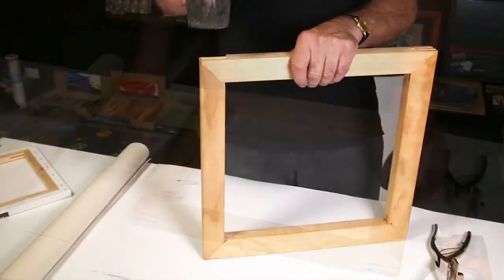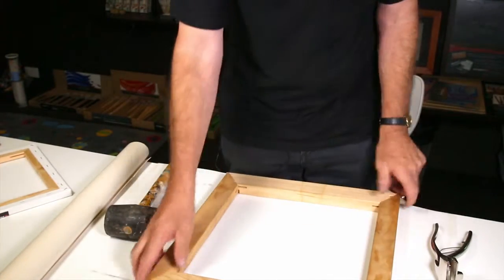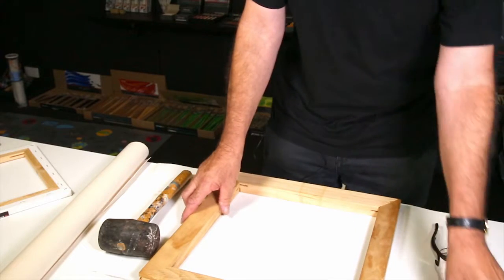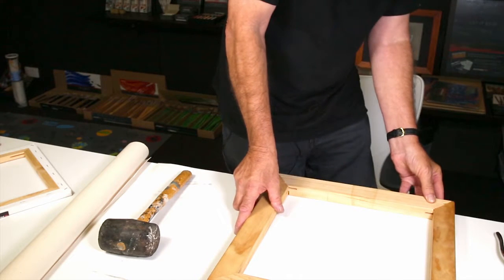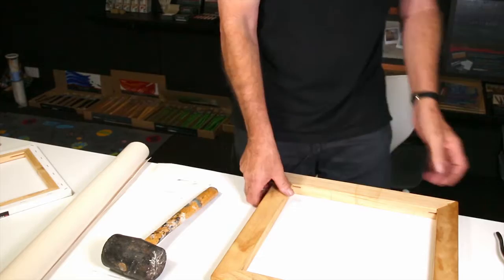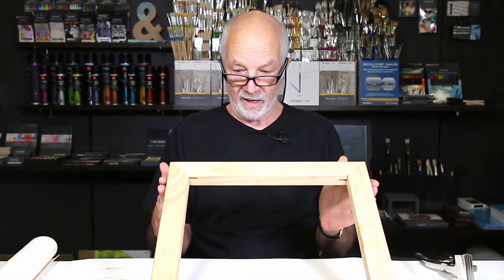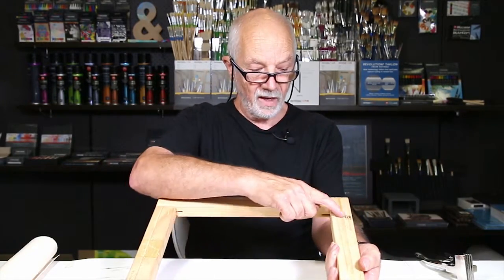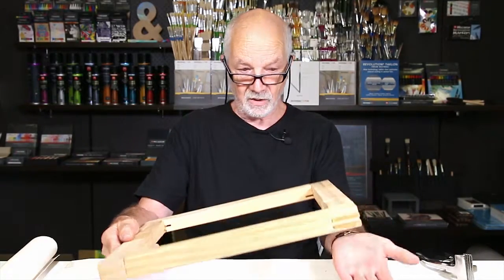You'll need a mallet. We'll just square it up — okay, that's pretty square. Now we've got our frame put together, and you'll notice that the reverse of it is where the size is printed. That's the back of your canvas, and the other side is obviously the front.